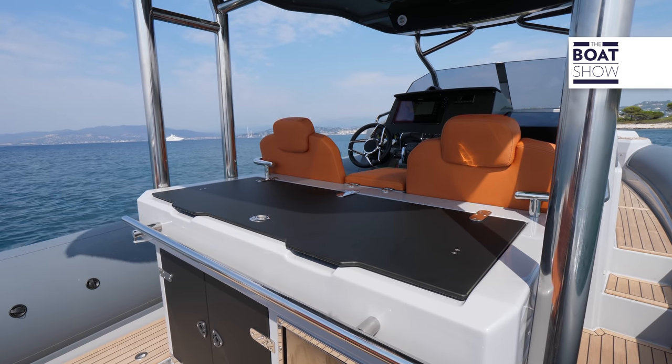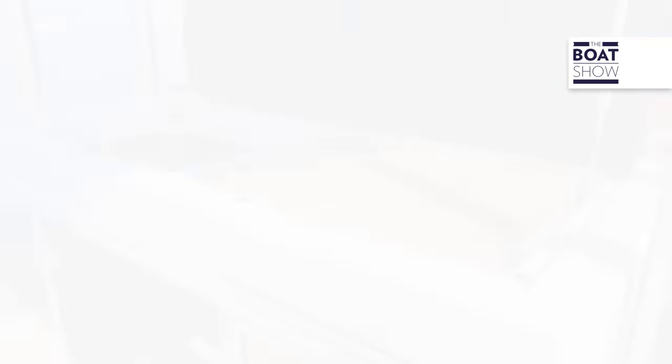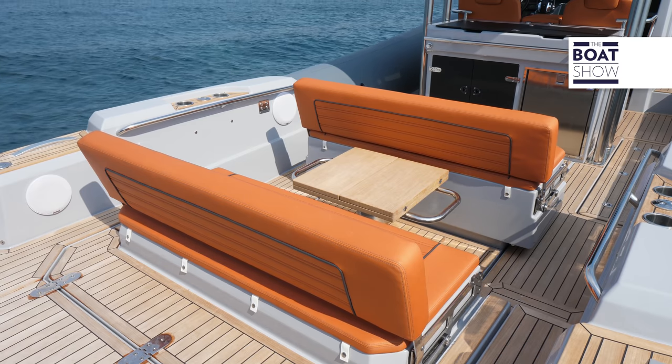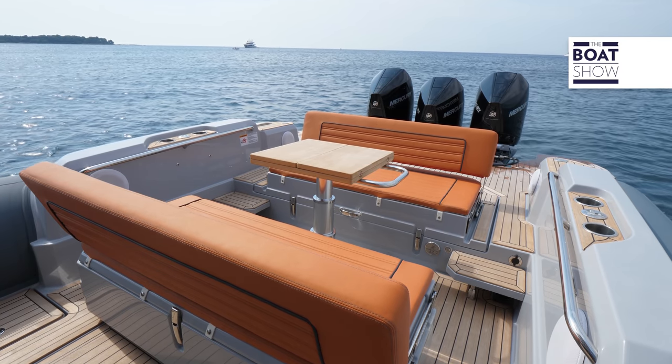The bar cabinet is equipped with a sink, a cutting board, a compartment with a drawer, and a 90-liter fridge. In the cockpit, the furniture has been designed for maximum versatility. The backrests of the sofas can move in different directions and reach many positions.